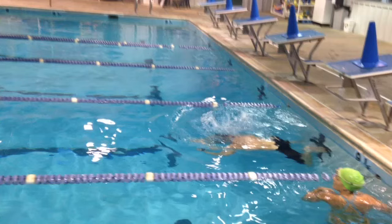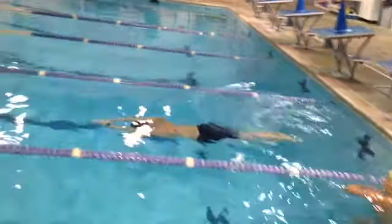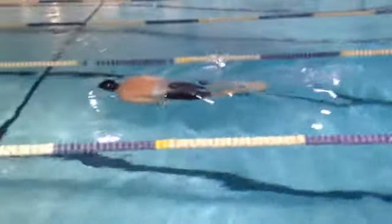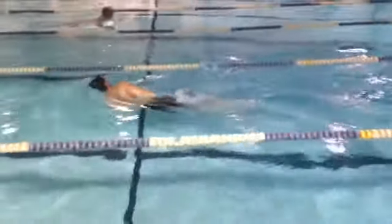Here is a collegiate lacrosse player learning the combat swimmer stroke. Great glide, little dolphin kick he's working on there. Double arm pull, comes up past those markers. Start stroking.